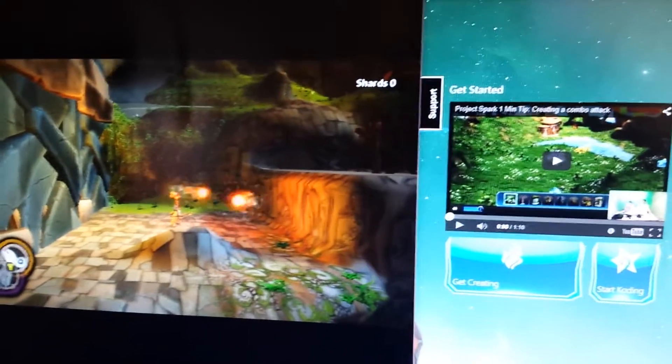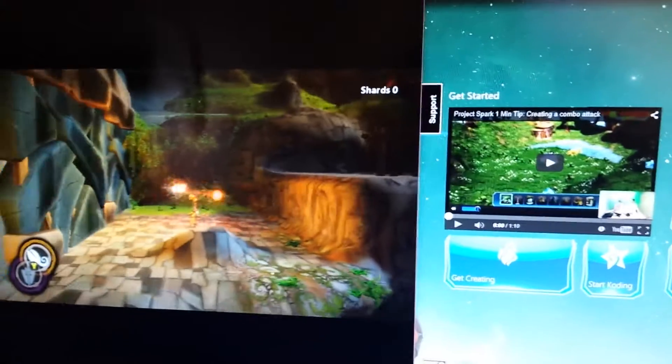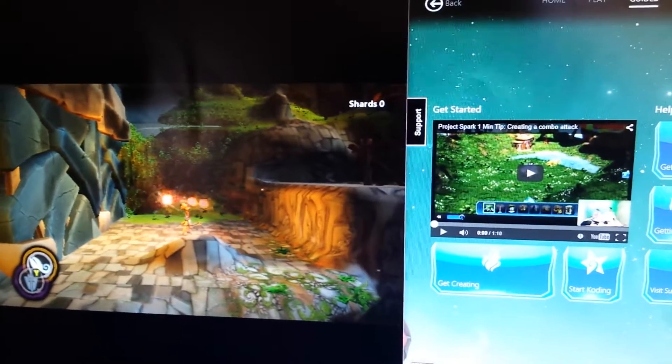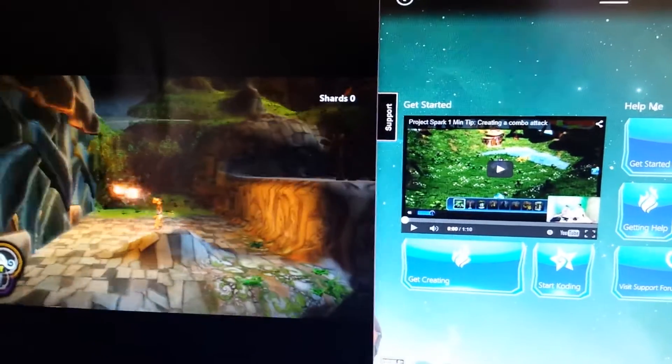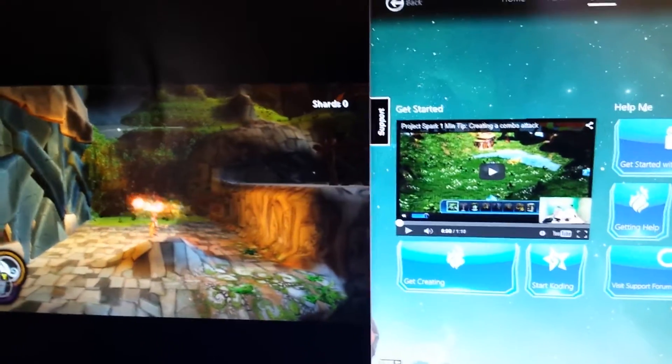I'm doing a super quick video showing that Project Spark is finally running on Windows 10. For people who have Windows 8 or 8.1, that version was really confusing. Not a lot of people like it, but Windows 10 is awesome.